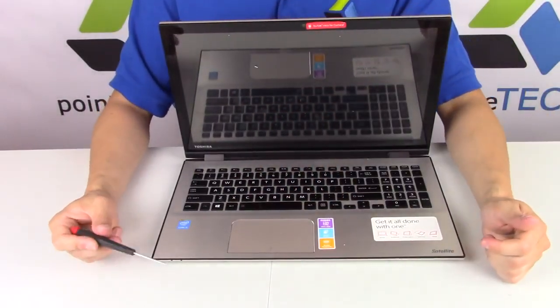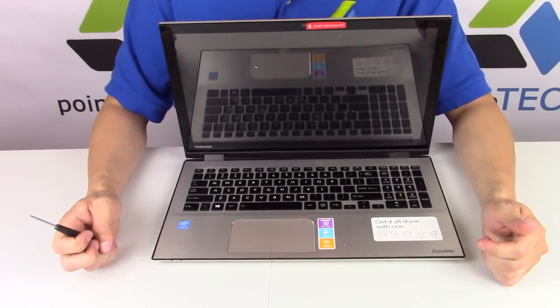Please like if this video was helpful. If you would like videos like this on do-it-yourself computer repair, please subscribe — and thank you for watching.